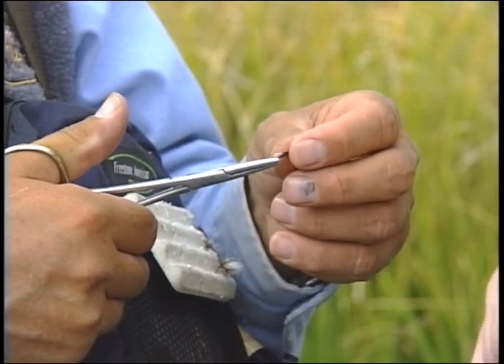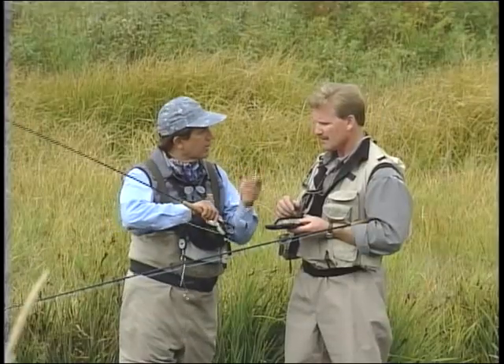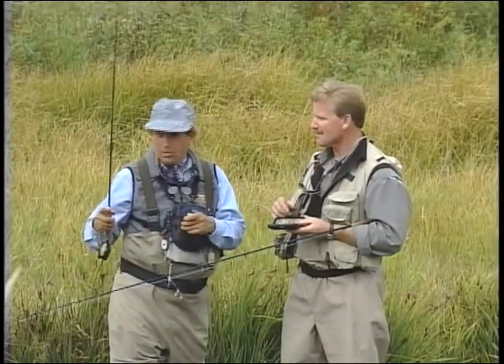It's extremely effective for fish, especially fish that have been worked over. I'm going to tie it on right now and see what happens.